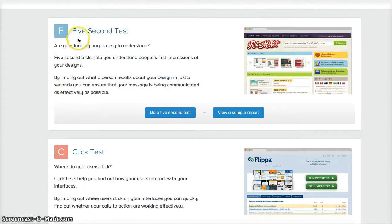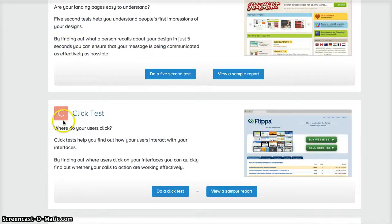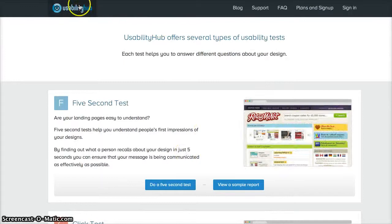They provide three types of tests: a five-second test, a click test, and a navigation flow test. The five-second test measures whether landing pages are easily understood. Click tests show how users interact with your interfaces. Nav flow helps you find out how users navigate around your website and applications.